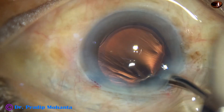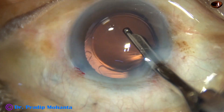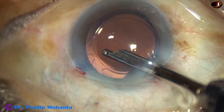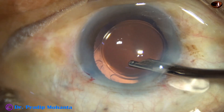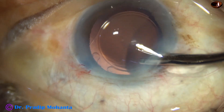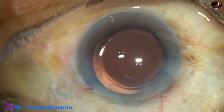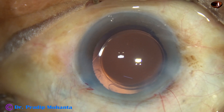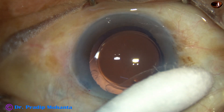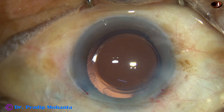This is the final lavage of the anterior chamber. The capsular bag is irrigated, the anterior chamber is irrigated, and any viscoelastic particles are removed. The anterior chamber is nicely formed. The integrity of all wounds is checked with a cotton tip and Jensen bar. A few drops of moxifloxacin are applied over the ocular surface, and the case is concluded.